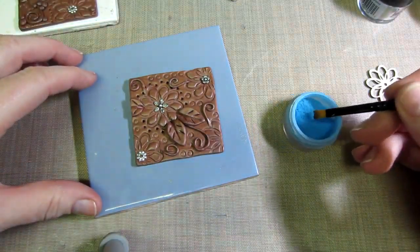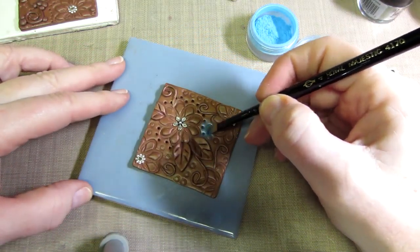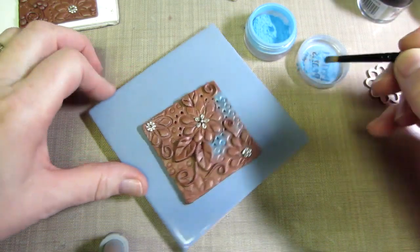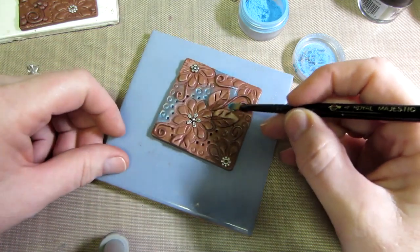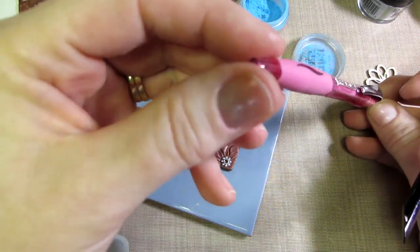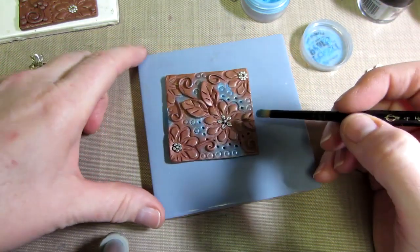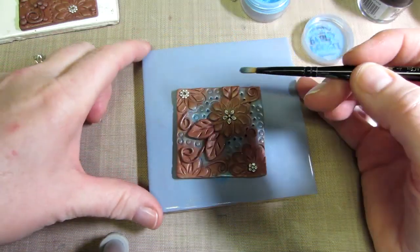I'm dipping a flat brush — you don't want too much — and just coloring the background blue, kind of like sky. I didn't want too much green because I'm going to do the leaves green and the flowers pink. These little circles in the background I made with a pen, just pushing down to create some texture, since I didn't add any texture to this background beforehand.